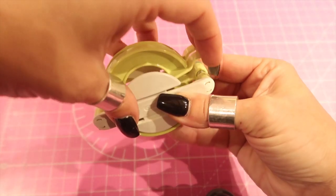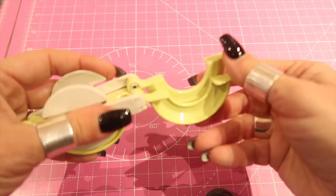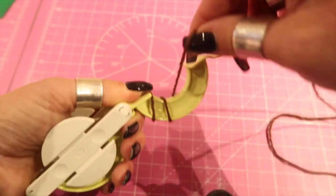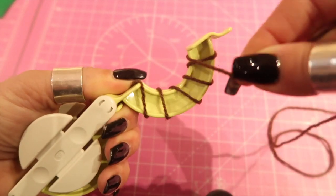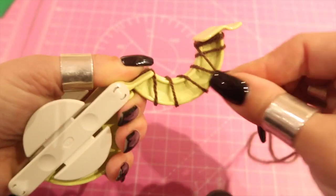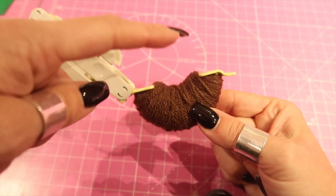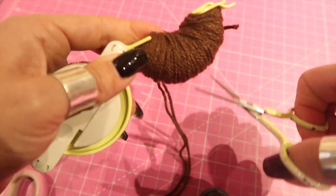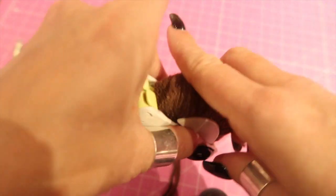Next, take your pom-pom maker and open up both of the legs on one side. Take your brown yarn and start to wrap it around the legs. Make sure when you get to the ends that you're super close to the edges — the pom-pom maker needs to be filled all the way to both ends. Keep winding; you can double up your yarn to make it quicker. Fill it until it has a little dip, so that when you snip your yarn and close it up, it still closes nicely.